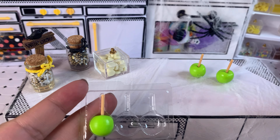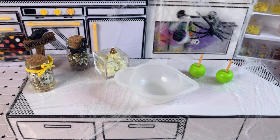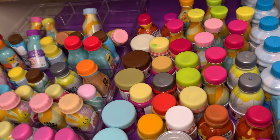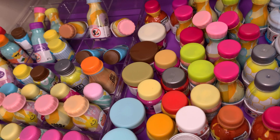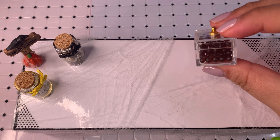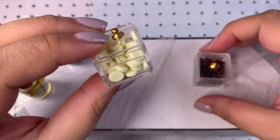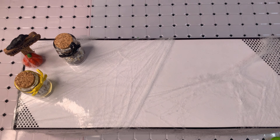I want to grab a bowl in case we need to pour out any ingredients or mix any resin. These resins here are all used but I really don't like wasting product, so I'm going to see if we can reuse any of them. Maybe some red ones for a red caramel apple, maybe some white chocolate — so many possibilities. I'm going to grab some boba to use for ice since they're already black.